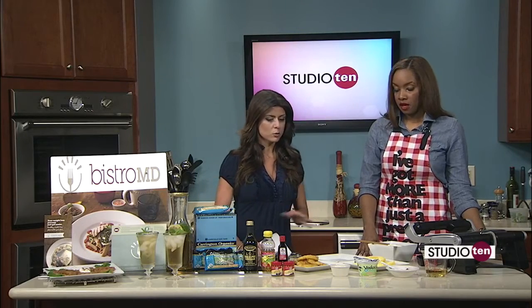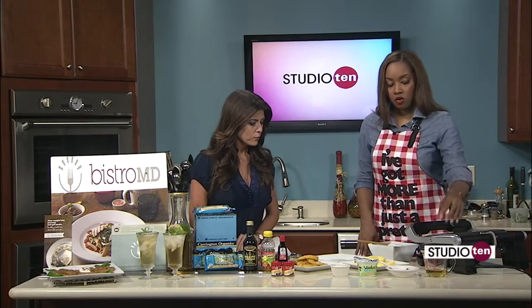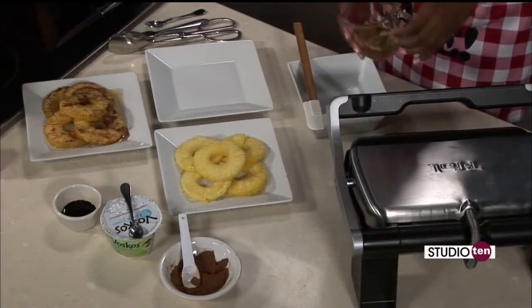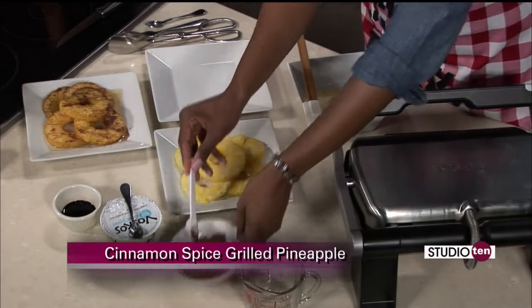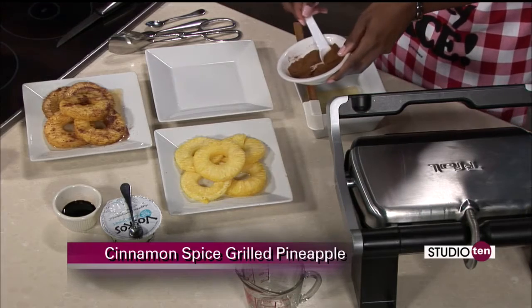So first we're going to make the marinade. What's in the marinade? The marinade is a quarter cup of apple juice, a teaspoon of cinnamon, and a teaspoon of nutmeg.